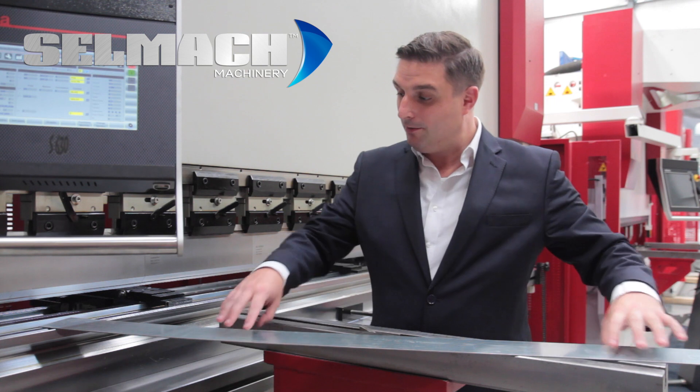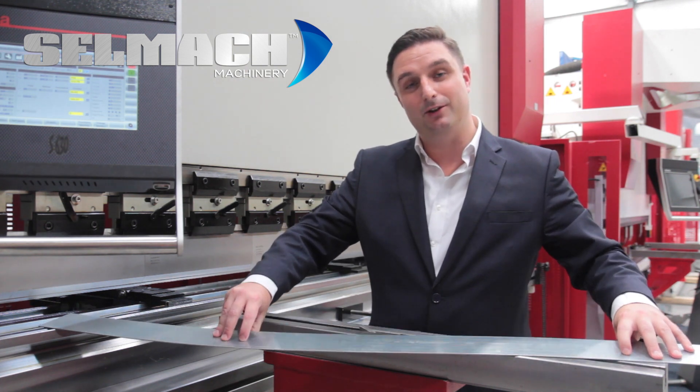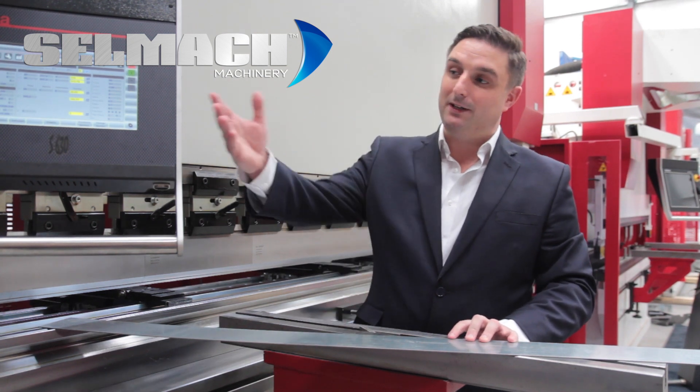So you just witnessed two great features that our press brakes can perform — one, the slowing down of the bending speed and two, the slowing down of the return speed. Now I'm only using a small strip of plate material. Typically our customers could be folding anywhere from two, three, four metre wide plates, which could be a lot more challenging. We believe with our slow bending speed option, what was a two man operation could become a one man operation.